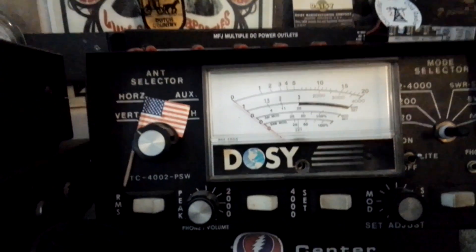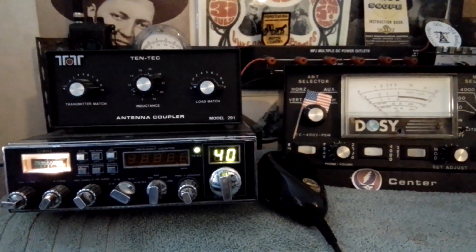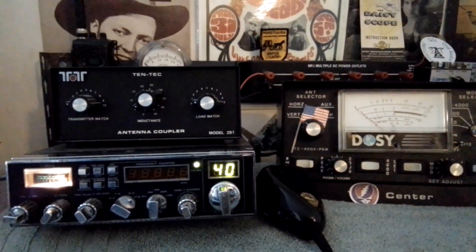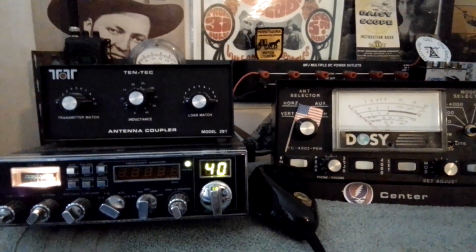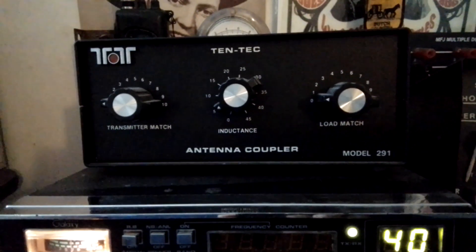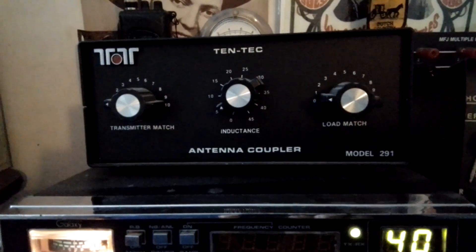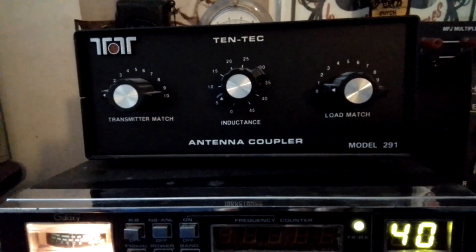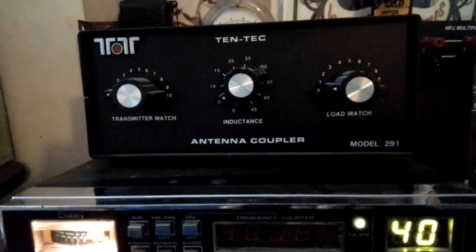When you're running a lot of power, you need to have that SWR right on. Because if you don't, you're not going to be running power for long. So that's where these guys come in — if you need a true, absolute dead-on match for SWR, which you do when you're running a lot of power, that's where these guys come in.